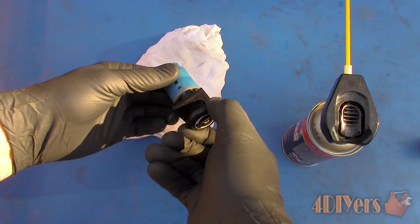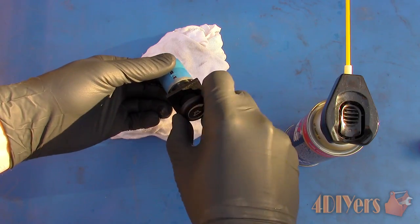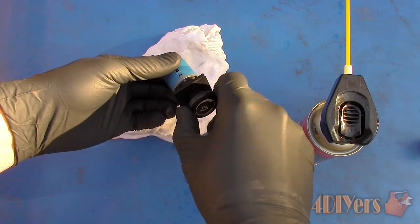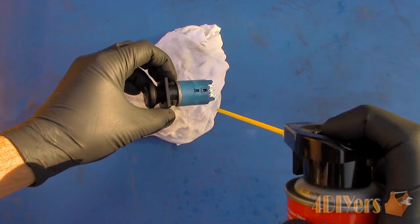Spray a short burst of the solution into the switch and operate it to help remove the contaminants. Wait a moment, then apply another short burst of spray to wash away the contaminants and provide some form of protection. Wait about 2 minutes before operation.